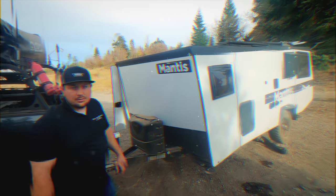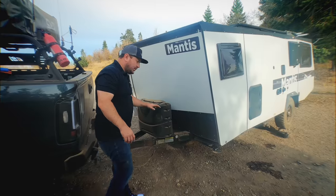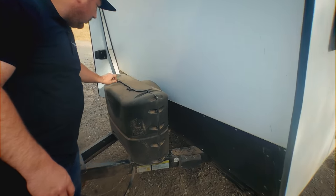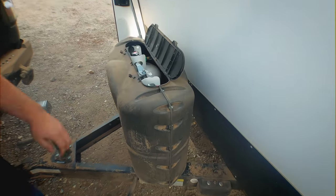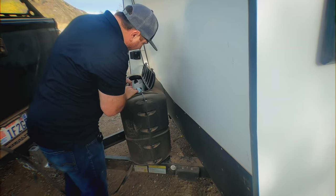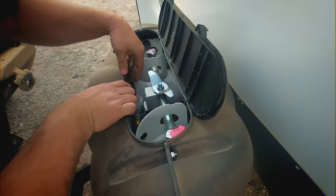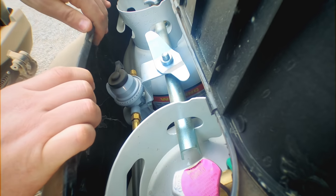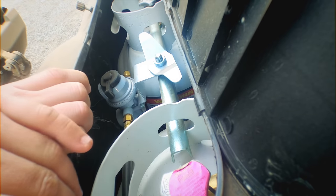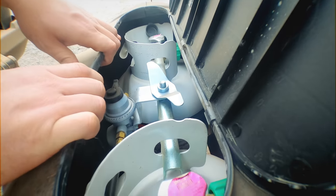Moving to the front of the Mantis — it's all dirty because we've been taking it off-roading. This is your propane access — it comes with two 20-pound tanks. There's a valve here that allows you to select which tank you're going to use. So when one tank is empty, you just switch it and start using the propane from the other one.